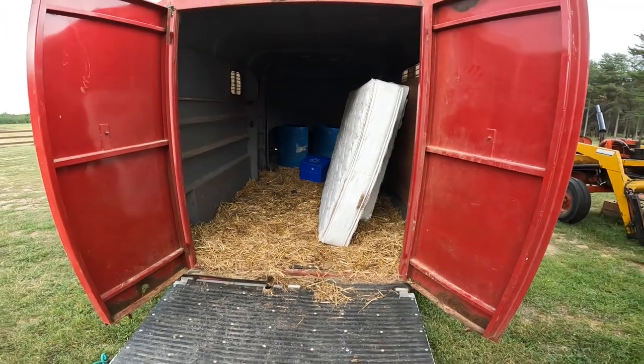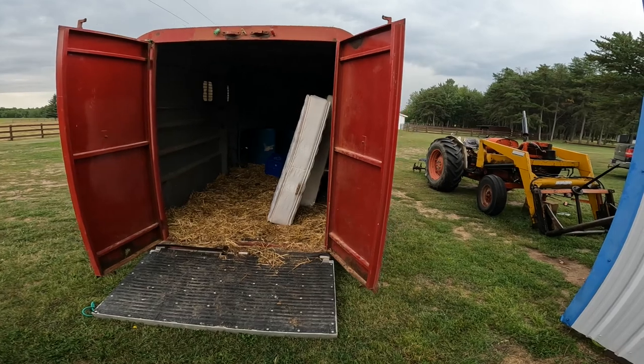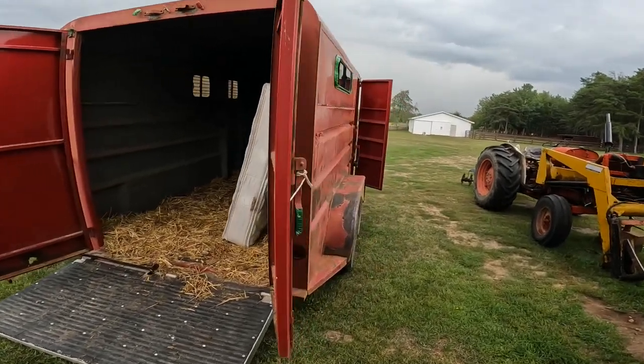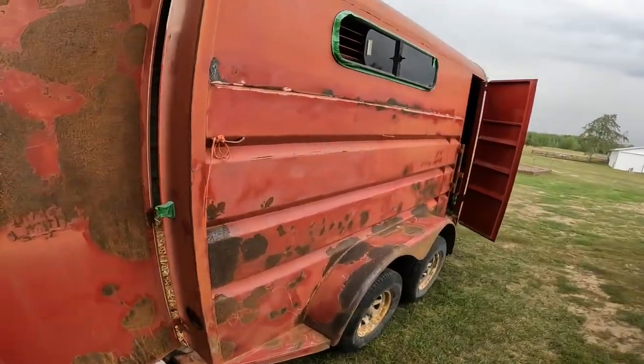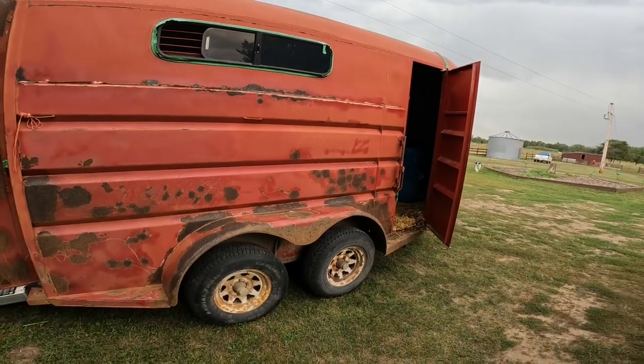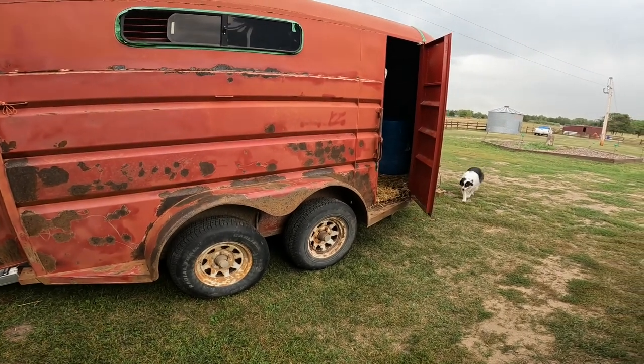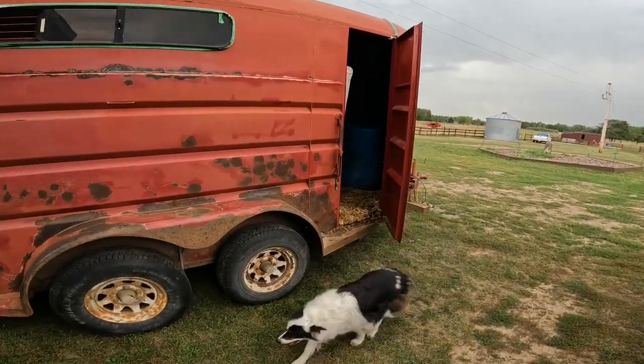It smells like mice though. So that's what the trailer looks like — it runs, or well, you can tow it and the wheels turn. I do not know if the electric brakes work; we'll have to figure that out.